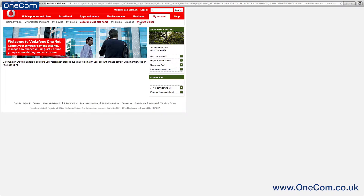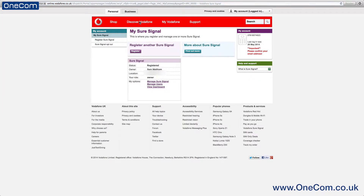Next, you'll then need to go to the My SureSignal tab along the bar at the top. You then need to choose the Manage Users option.